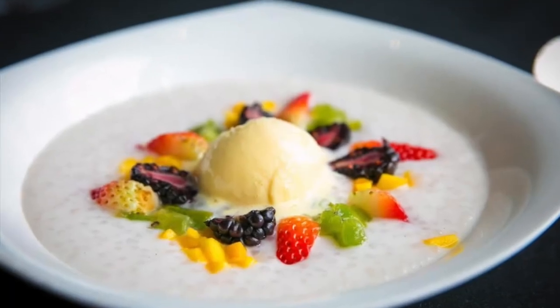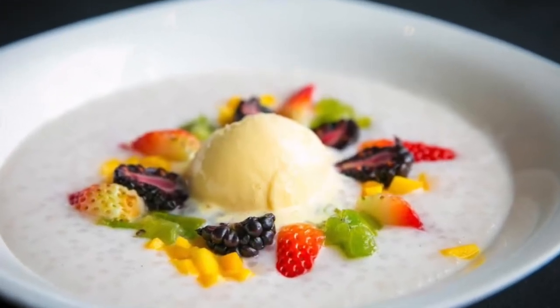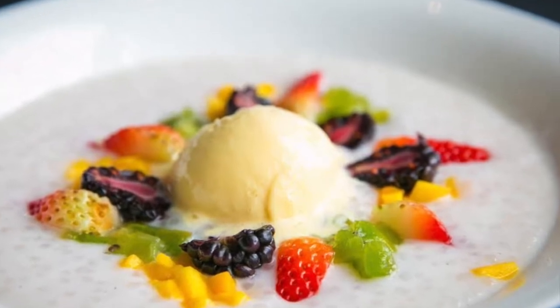Welcome to Susanna for Home Cooking. Always use the best and the freshest ingredients. Today, I will make the coconut tapioca. This is a light and refreshing dessert.